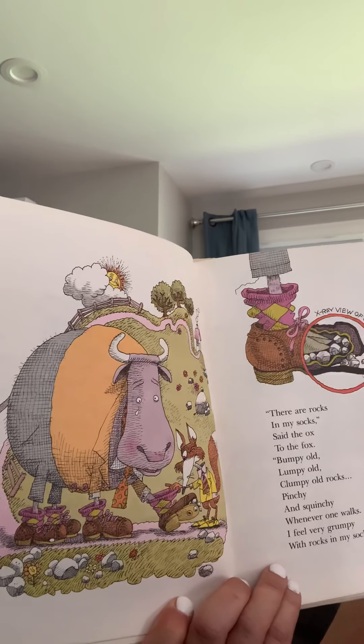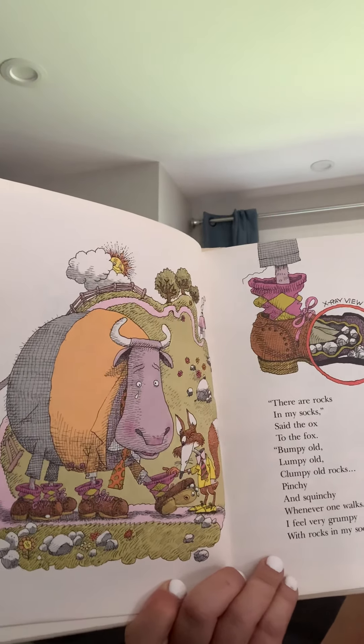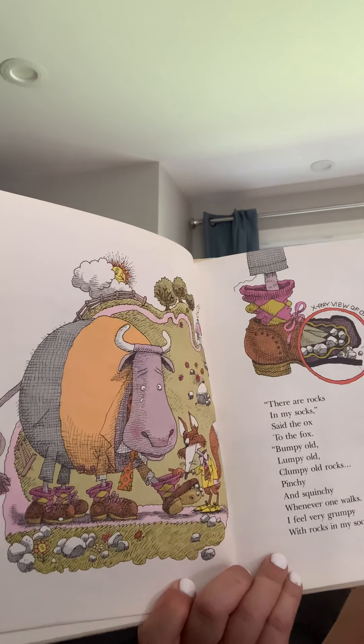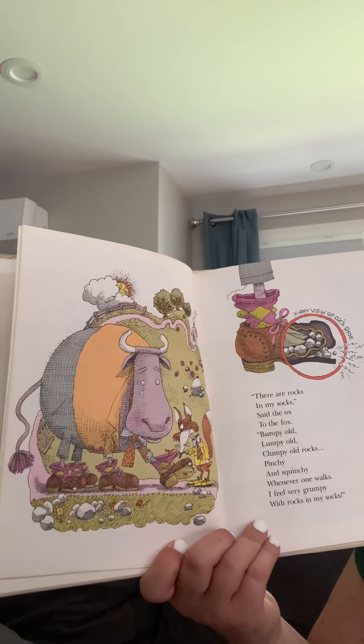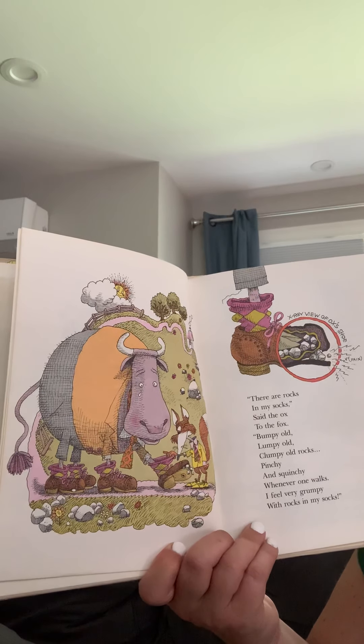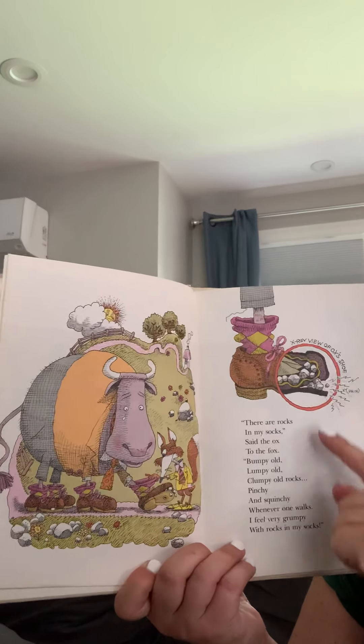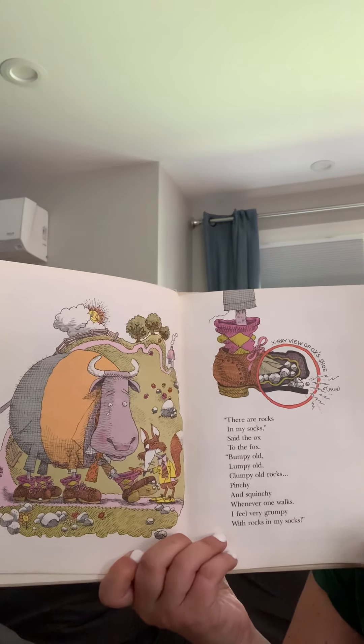There are rocks in my socks, said the ox to the fox. Bumpy old, lumpy old, clumpy old rocks. Pinchy and squishy. Whenever one walks, I feel very grumpy with rocks in my socks. You see the rocks? That would make me grumpy too.